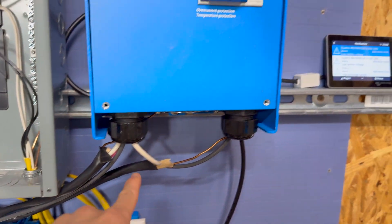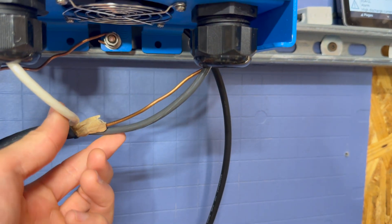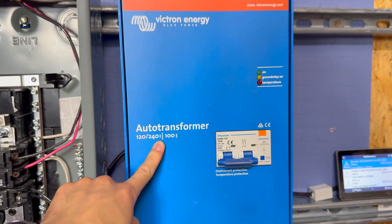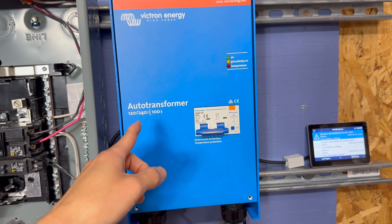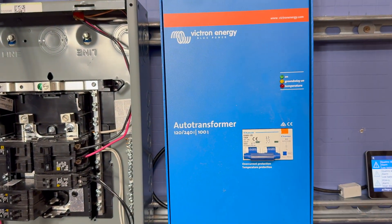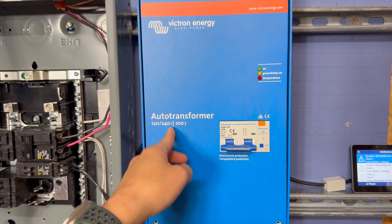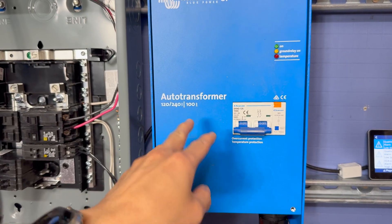It comes out of this Romex cable into this device here called the auto transformer. This Romex cable has two conductors and a ground — what they call a two-conductor-plus-ground Romex cable — going into the auto transformer as single phase. This right here is a Victron auto transformer, a very interesting device. We have another video dedicated to it, but the key thing is it can take 120V single phase and create 240V split phase. It also creates a neutral, and it can balance two 120V inverters or take 240V down to 120V.